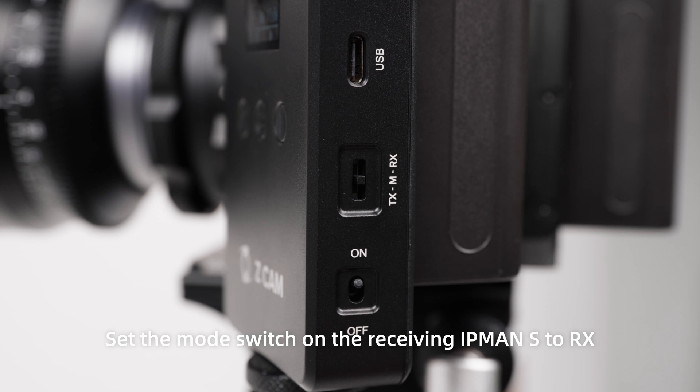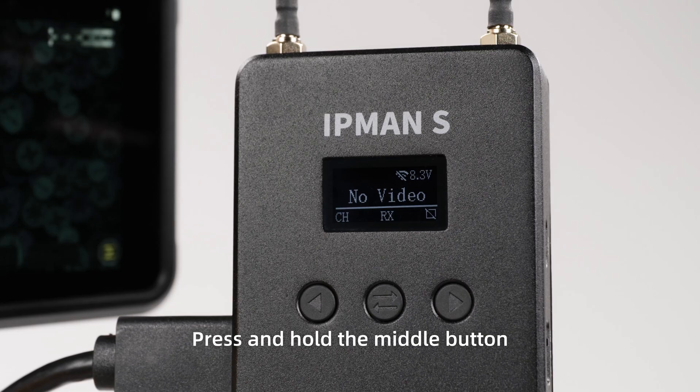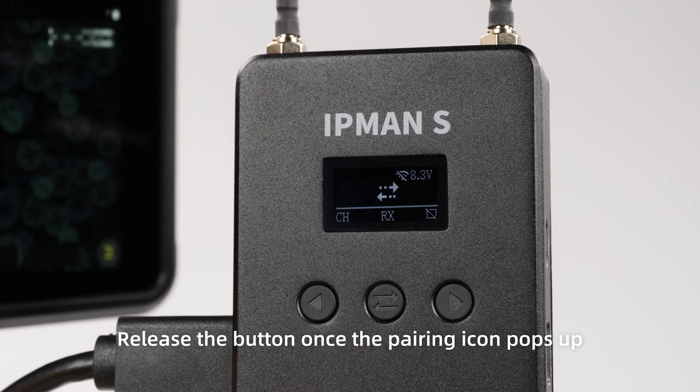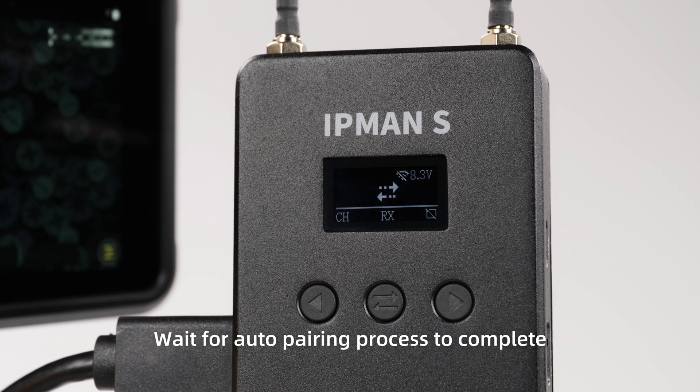Set the mode switch on the receiving IPMAN S to RX. Press and hold the middle button of both IPMAN S units for two seconds. Release the button once the pairing icon pops up, then wait for the auto pairing process to complete.